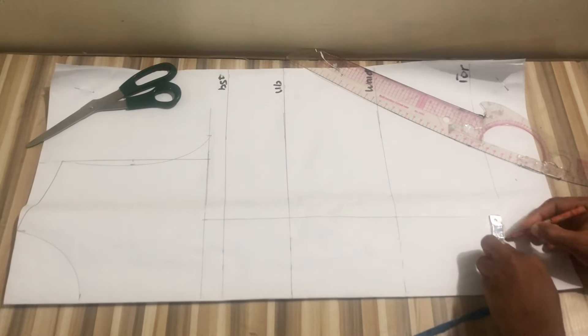I'll mark my dart intake on both sides of the pattern and connect from the bust to that point on top. Next step is to go in by half an inch and connect. This is a plunging neckline and we'll cut the deep neckline after cutting the basic corset pattern. I connected to my under bust, marked my nipple-to-nipple divided by two, added half inch, and connected the cup to the other side.